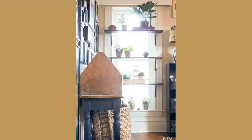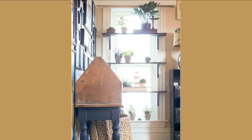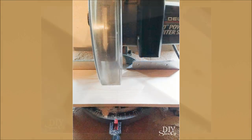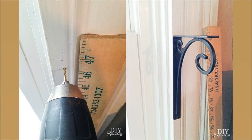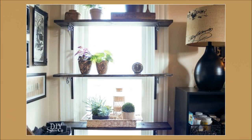12. DIY Window Shelf for Plants. Make a plan for where to attach the brackets to the window trim. Next, cut, sand rough edges, and wipe clean. Brush on poly shades using a foam brush. Mark holes for the brackets and drill a pilot hole. Screw the brackets into the window trim or pilot hole and, finally, fasten the wood shelves to the brackets with screws.